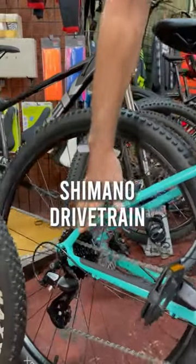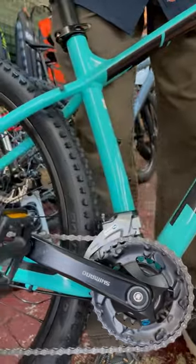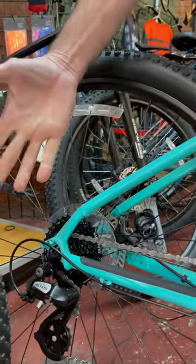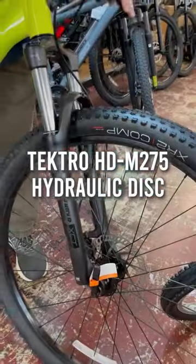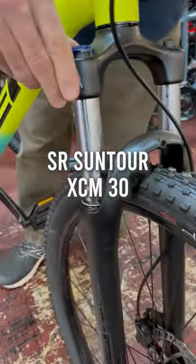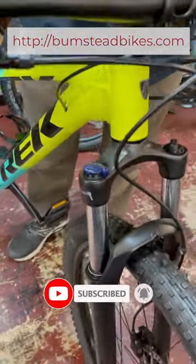Shimano drivetrain, 2x system. So you have two sprockets in the front, eight sprockets in the rear, total of 16 gears. Hydraulic disc brakes. Suntour front suspension fork with a lockout if you prefer lockout. It's a great working fork.